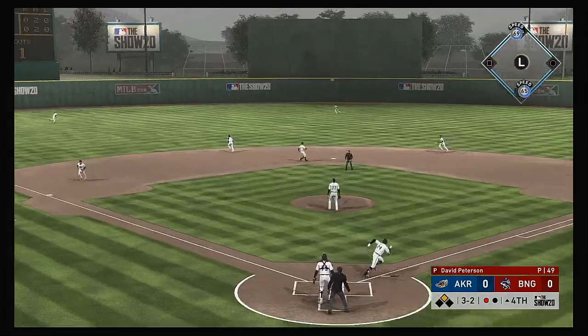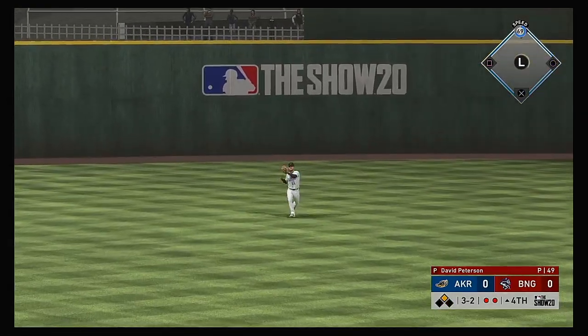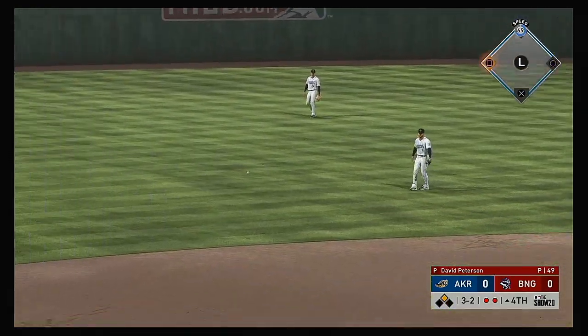Another payoff pitch. This is skied into the air to straightaway center. Paschal is there. Two gone.